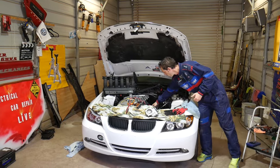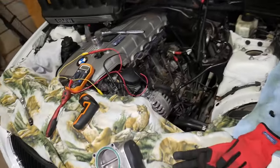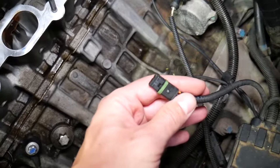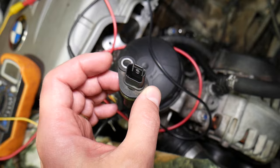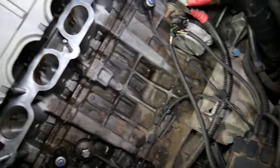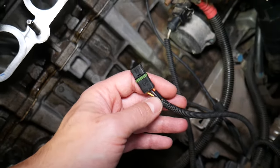Let me show you what we have and how we're going to test this sensor. It's pretty simple — you need to locate your crankshaft position sensor. Depending on your BMW it may be in a different location; ours is right under the engine starter. This is the wire for the crankshaft position sensor. The sensor itself has three pins on the inside, three wires. It works like a magnet that detects when metal passes by it, detecting the movement of the crankshaft.